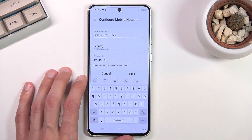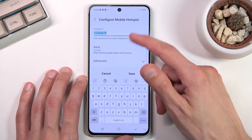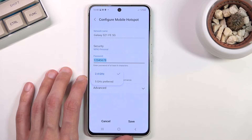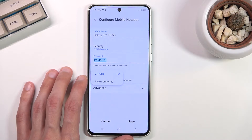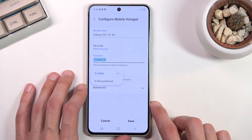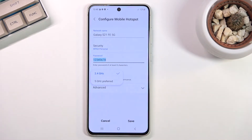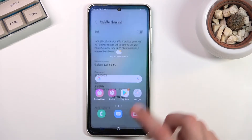Lastly, we have 'AP Band.' You can choose between 2.4 and 5 GHz. If you're not sure what this does, probably keep it at 2.4 — that's going to be the easier option and everything should work with 2.4. The 5 GHz band is better but not every device will support it. Anyway, let's select 'Save.'